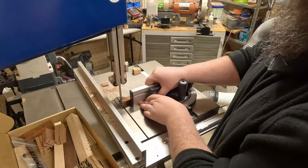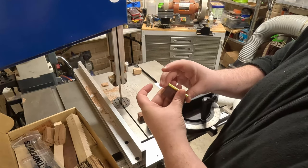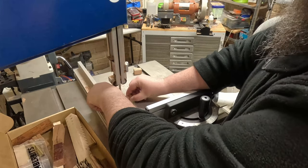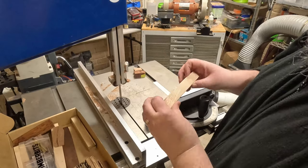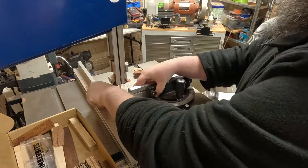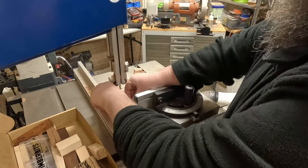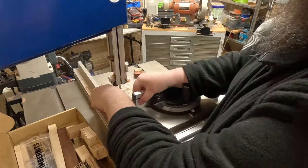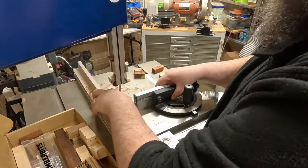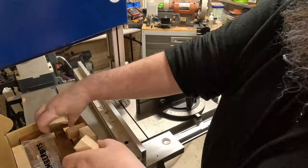It's a beautiful piece of Tasmanian oak with the sap inclusion. The second one there is a piece of Mallee Bell. This one is Claret Ash from Canberra. This is some Black Heart Sassafras. That was a piece of bollygum and now I'm just going to buzz through some quick ones.